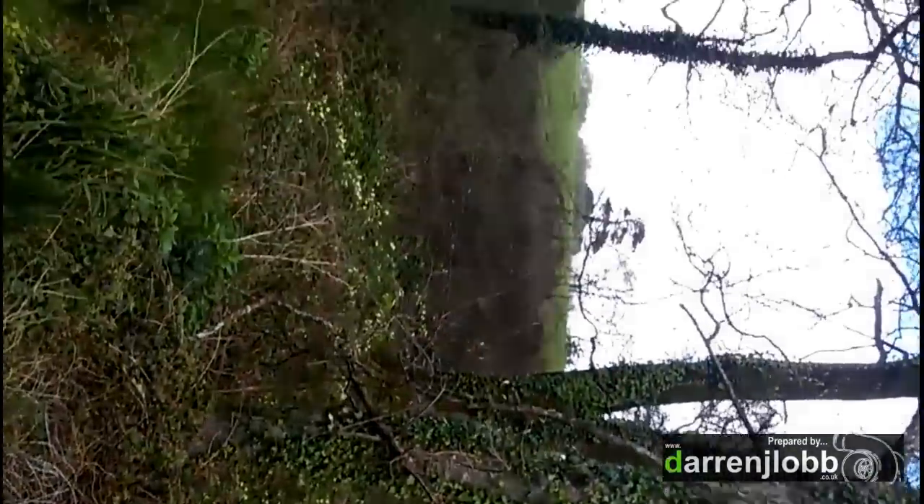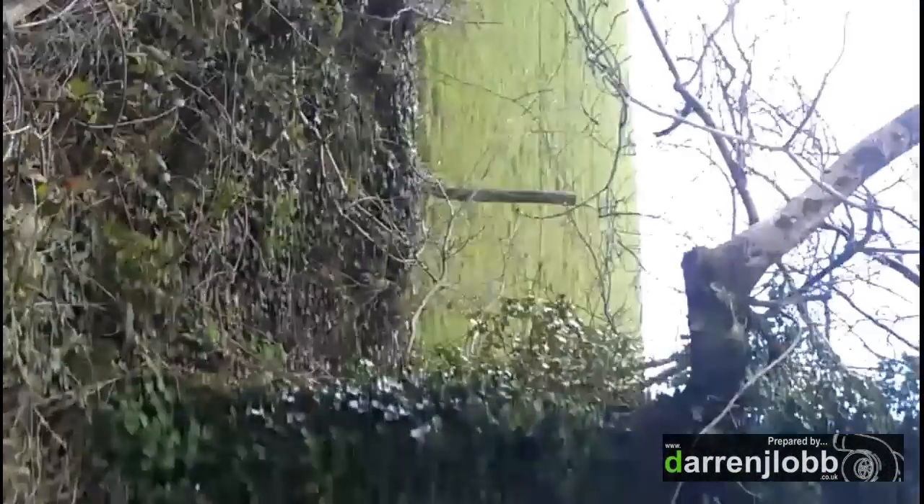We've got some epic weather. And I'm just making Chris do all the hard work for a minute while I hold the camera.